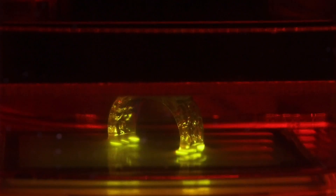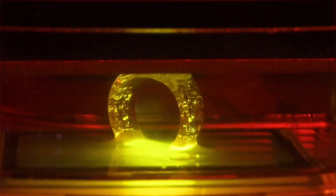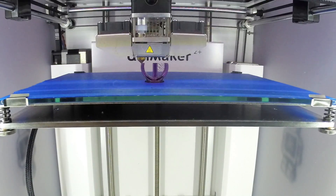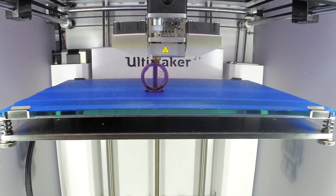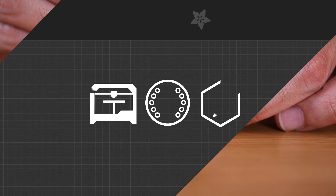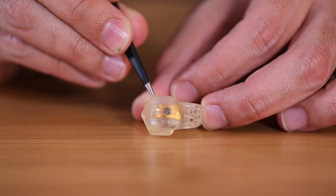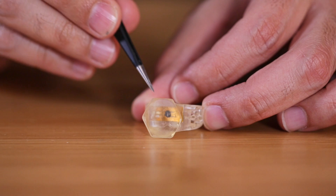To get the intricate details, we used the Ember DLP SLA resin-based 3D printer from Autodesk. We also made a simple version for FDM machines that prints with minimal support material. Fine tip tweezers help insert the tag into the slot, and we made sure to orient the chip so that it's facing the head of the ring.